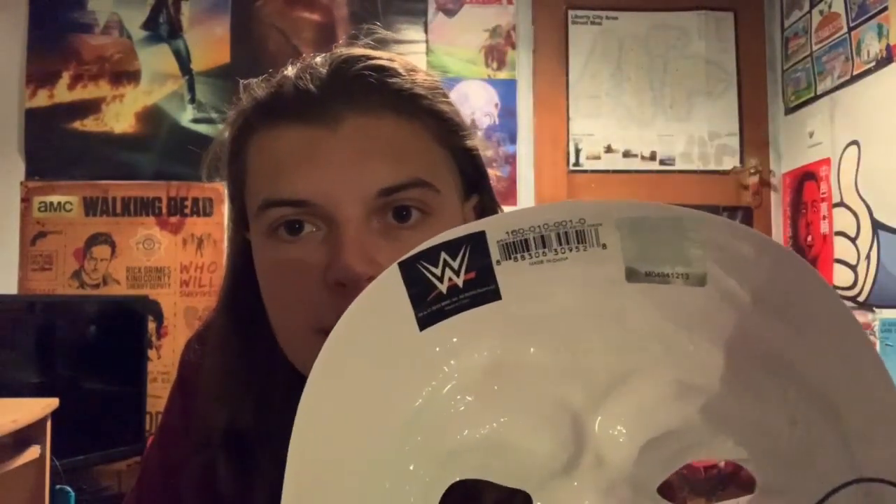All I'm going to be doing with this is if I ever do Fiend-related content, I'll probably either have this in the background or be wearing it. That was my review of the £9 cheap version of the WWE Fiend mask from WWE shop. There's the back — it has the WWE sticker of authenticity and some WWE shop stickers on there as well.